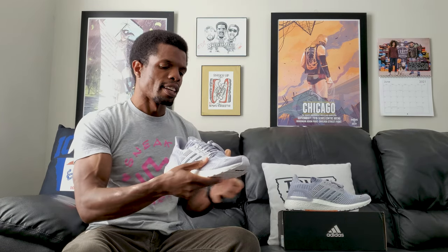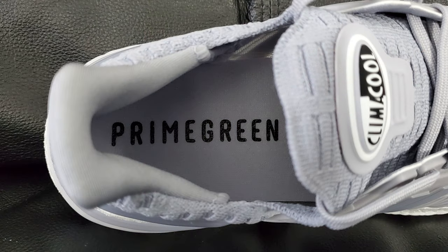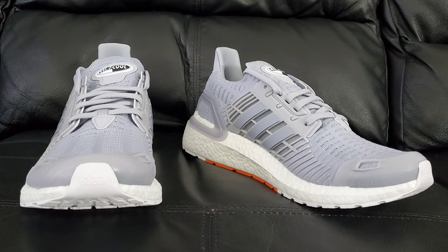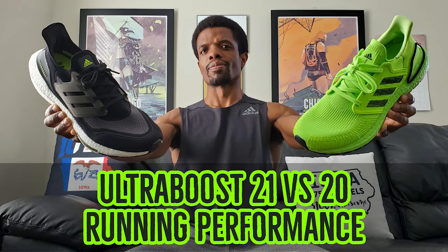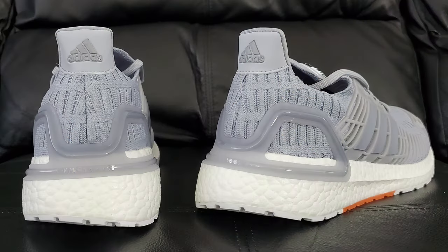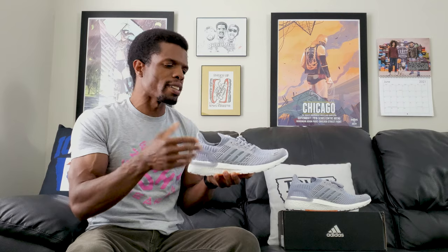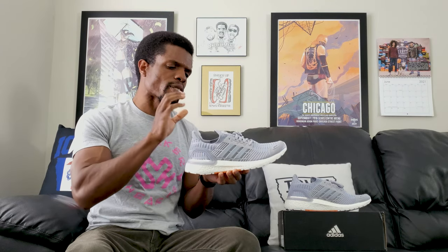One thing worth mentioning: on the inside it says 'Prime Green,' not 'Prime Blue.' The difference is that Prime Blue is made from recycled plastic, whereas Prime Green is made from recycled yarn and similar materials. That means the upper will feel lighter and less rigid — you won't have the complaints I had about the 20s. You'll get more of the classic ultra boost upper feel you've gotten used to over the years. It's a selling point that people probably won't think about when buying, but it matters.